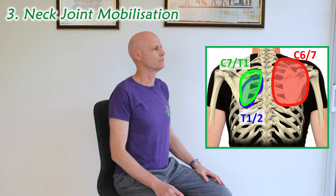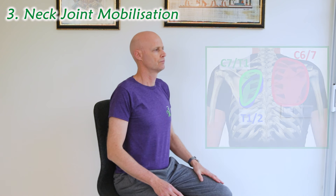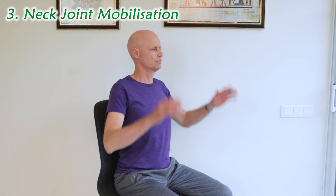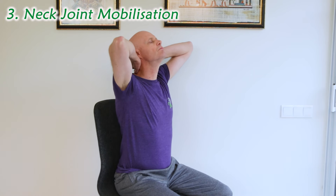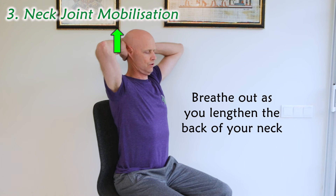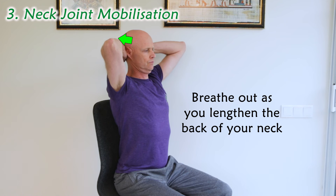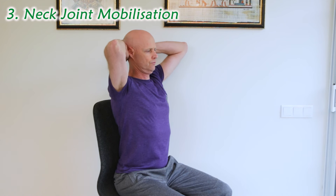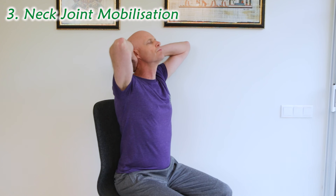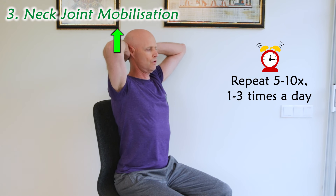Next we mobilise those lower neck joints. Firstly stick out your chest to straighten up your mid-back, and then use your hands at the base of your skull to stretch and lengthen the back of your neck. Breathe out fully as you go, and then push your head back gently against your hands for a few seconds. Then return to the chin-up position, breathe in again, and repeat up to ten times, one to three times a day.